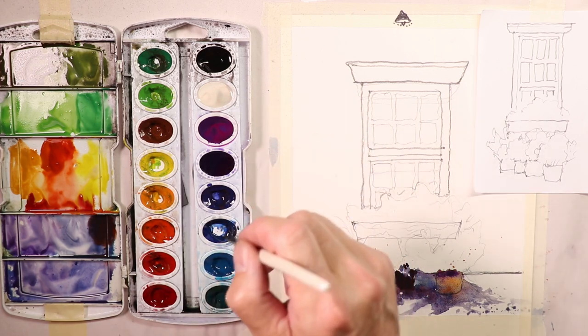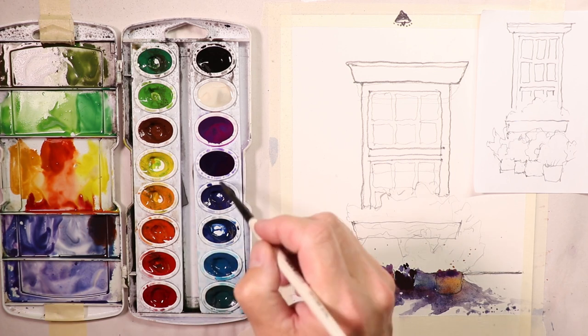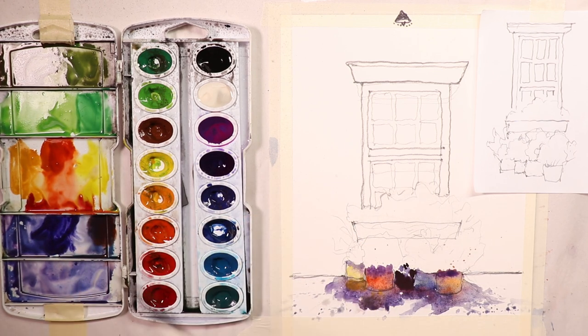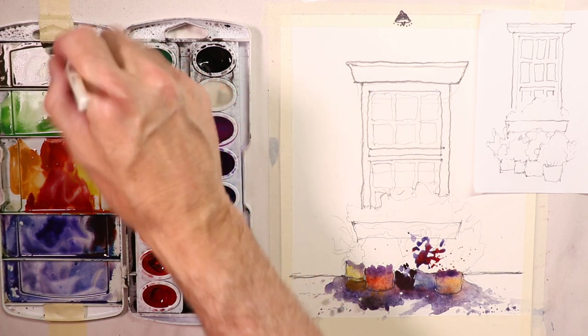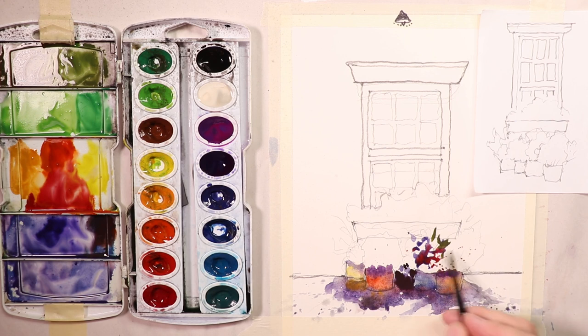We'll do some interesting colors with the flowers — let's go with some purple. I rinse off my brush frequently as I'm mixing colors. I'm doing some fun shapes, some splashes — that's how I'm going to do the flowers, really loose and fun. Some green in there too, some flower shapes and leaf forms radiating outward. The key is not to do too much — let's leave a lot of white paper in there, bits of white paper.